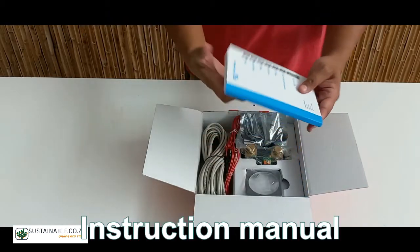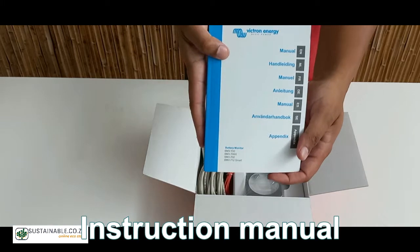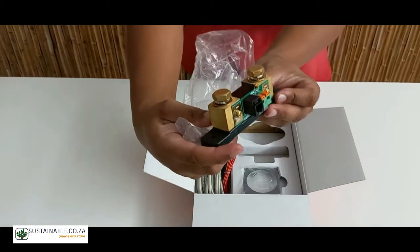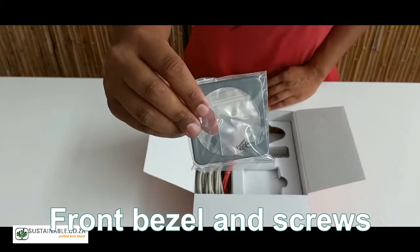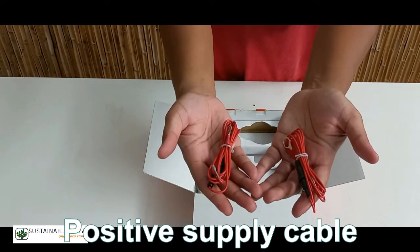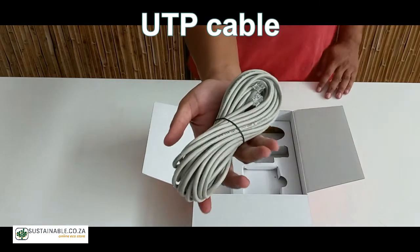Let's have a look. Instruction manual, the battery monitor, a shunt, the front bezel and screws, a positive supply cable and a UTP cable.